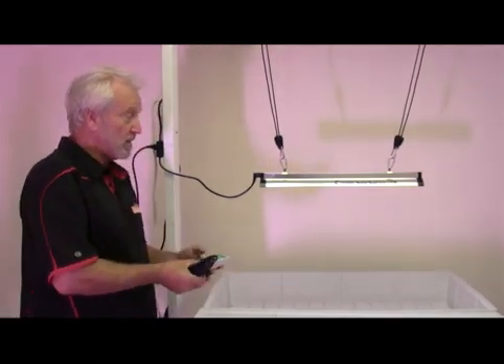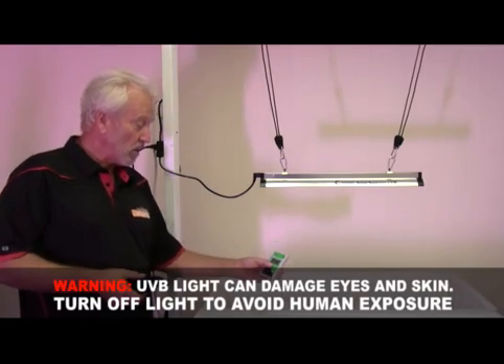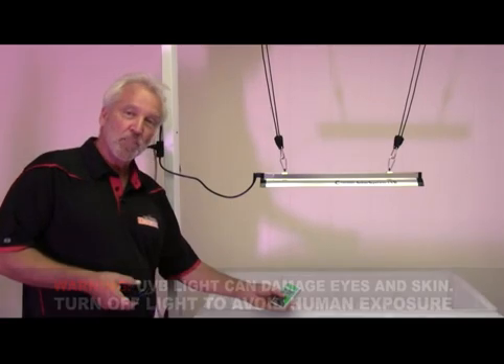We want to emphasize that UVB is not good for humans — both for your eyes and for your skin. You never want to work directly under the light. Always turn it off before you go into the room to work with your plants.